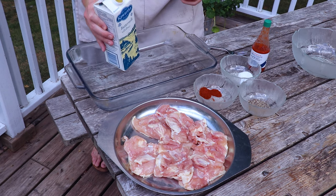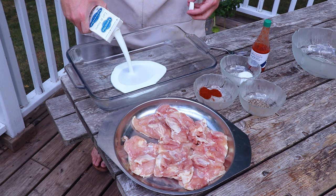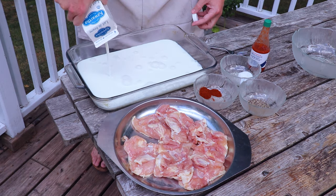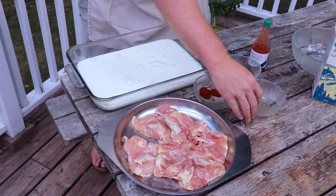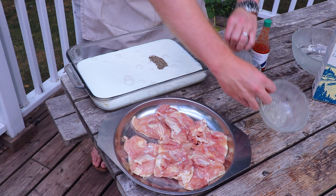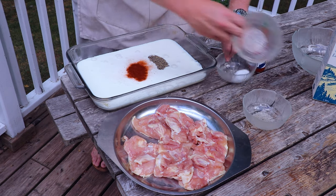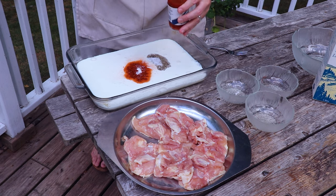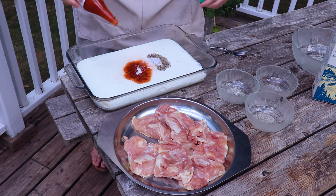For our brine, we're going in with four cups of buttermilk and we're going to be brining these 24 hours before we actually deep fry them. We're going to add in a tablespoon of black pepper, a tablespoon of paprika, a tablespoon of kosher salt, and then roughly a quarter cup of hot sauce.